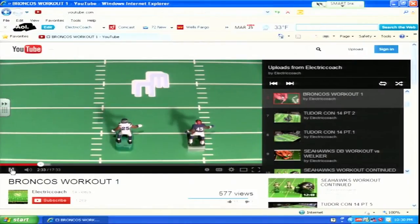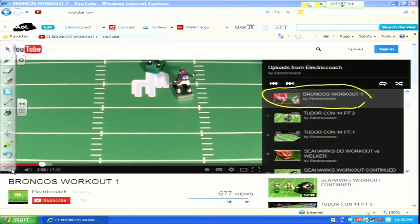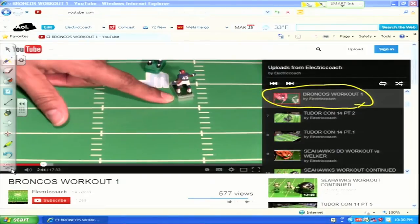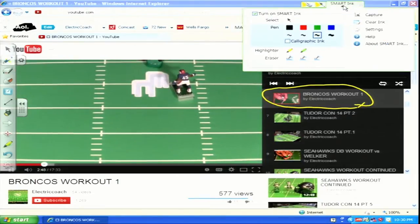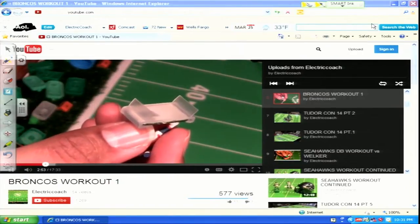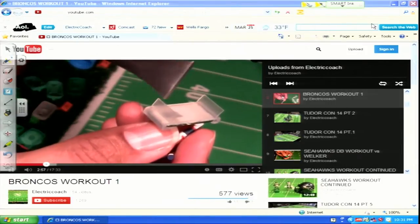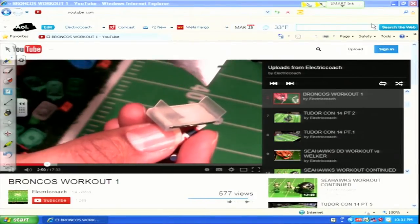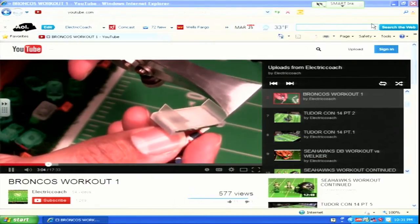Welcome everyone to the Electric Coaches channel. A month ago I had done a video entitled Broncos Workout 1. In this current video that you're watching today, I'm going to share you some new developments that I found with the Tutor Invisibase.